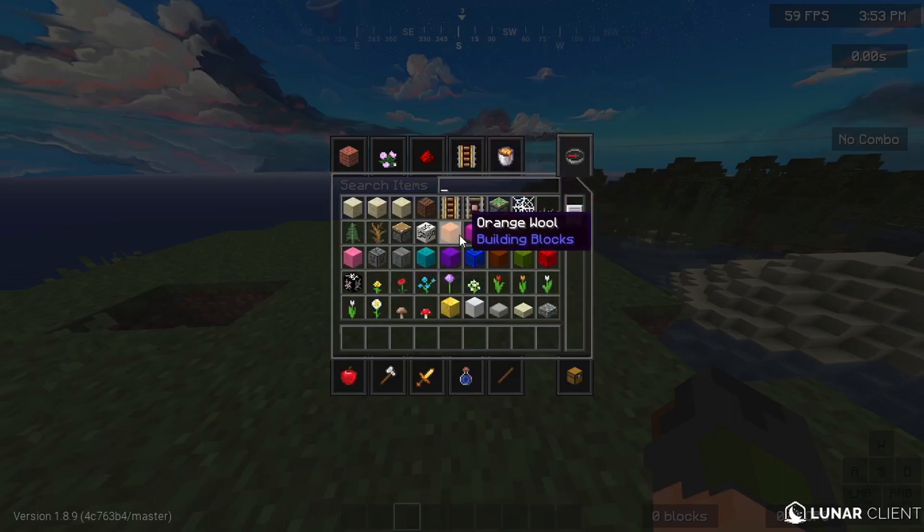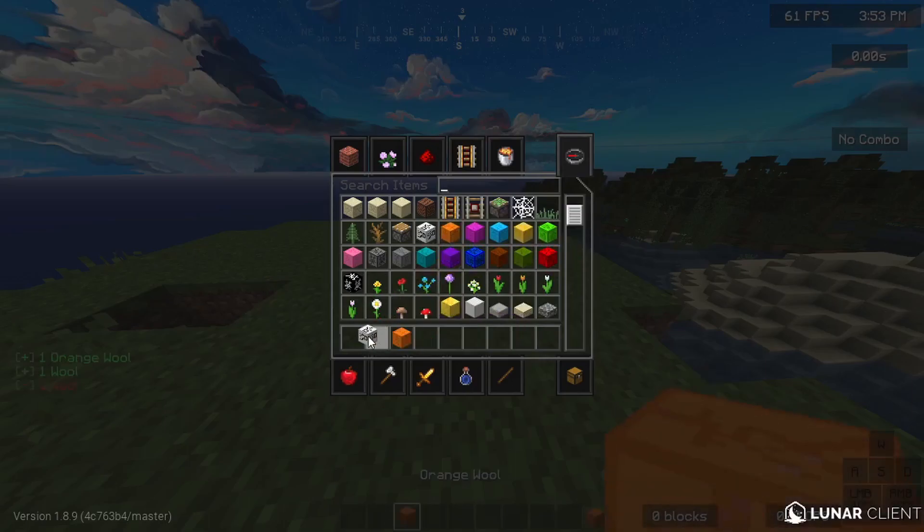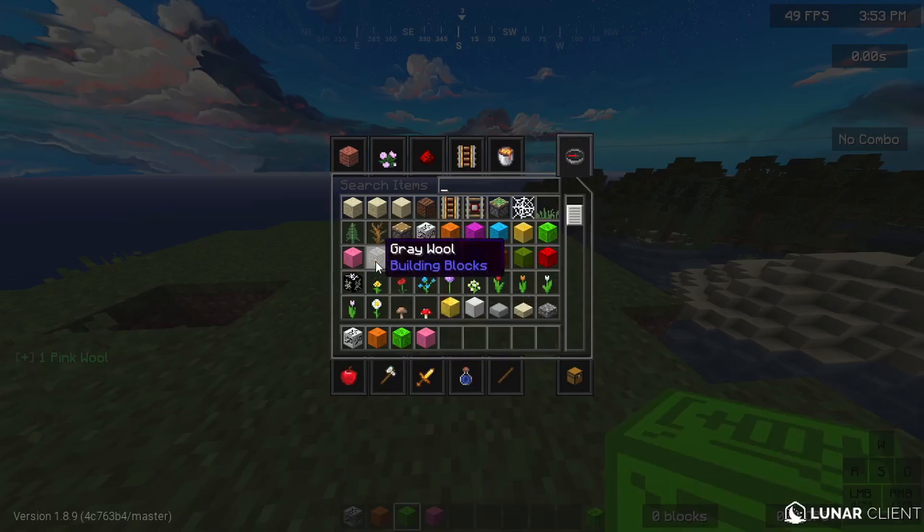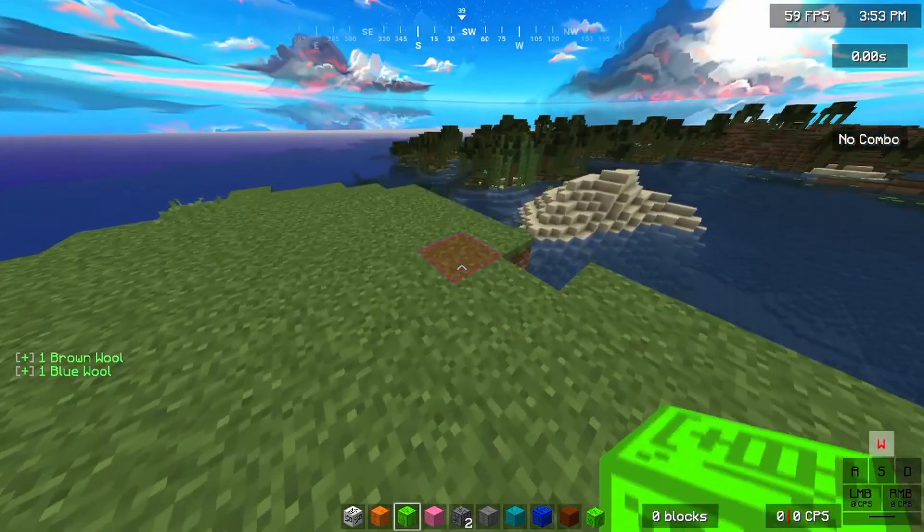So, first off, we got white wool, orange wool. I haven't done magenta or lime wool — sorry, lime wool — pink wool, grey wool, light grey wool, cyan wool, blue wool, and brown wool.